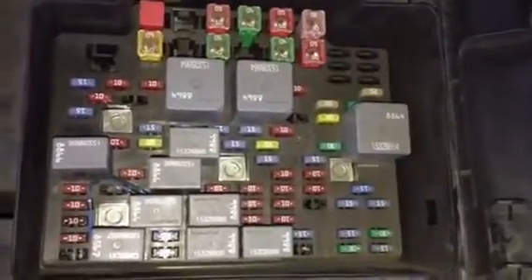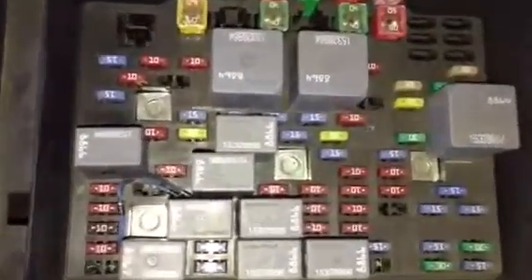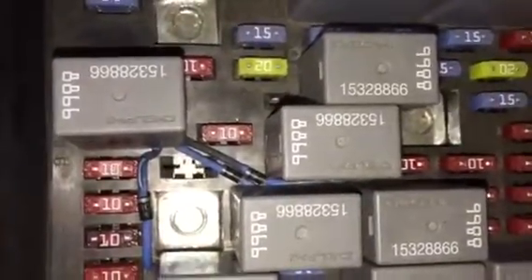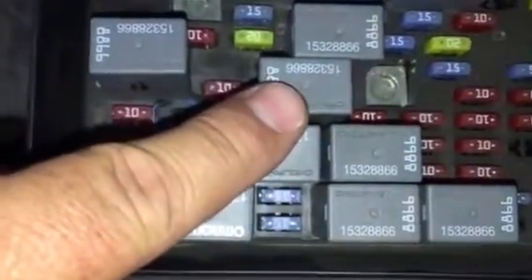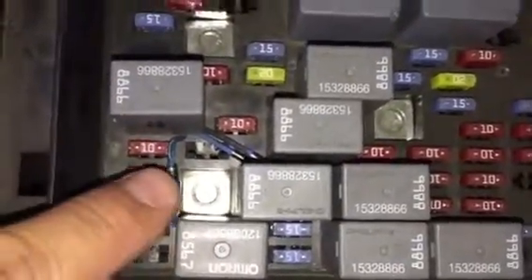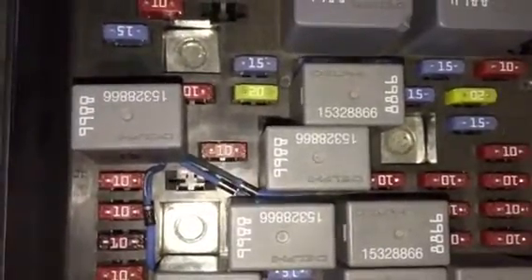What I did today is get all the lights to come on by doing a diode wiring setup. You can see the diodes there — this one is low beam, this one is DRL, this one is fog lights, and this one is high beams. You can get these little diodes from Radio Shack for about two bucks for two packs, about four bucks total.